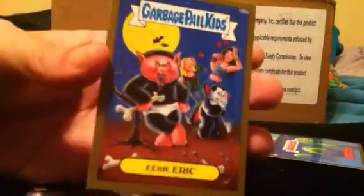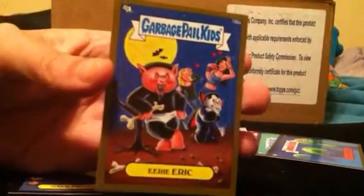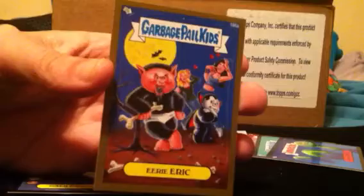Alright, so box number three is done. Got us a gold Eerie Eric — stay tuned for box four.